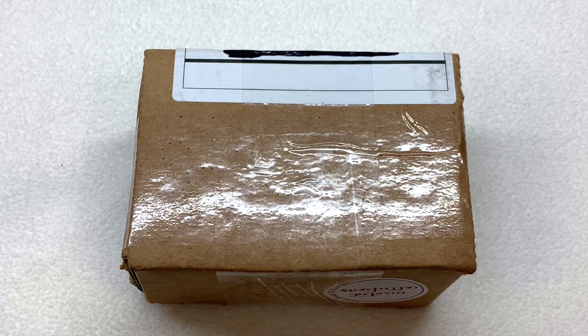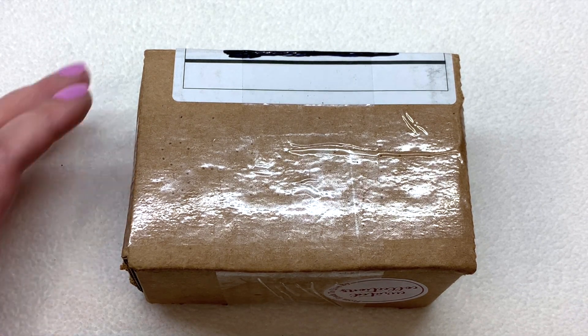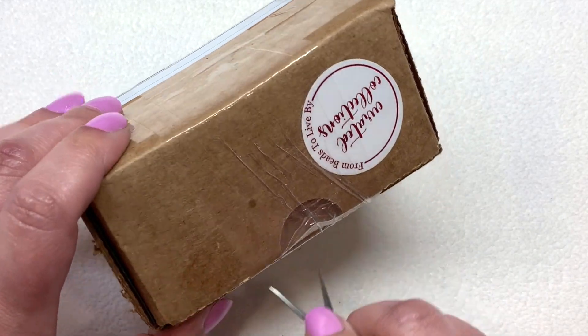Every month we have a certain color scheme to go along with our size 11-0 seed beads, and we're going to go through eight different colors of those today. Then we'll finish that up by checking out those buttons, so let me open up this package.